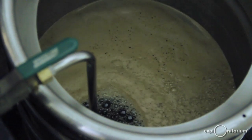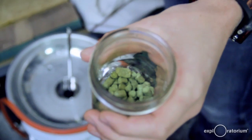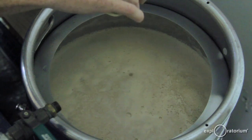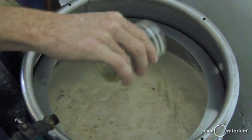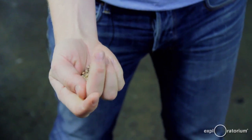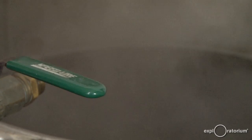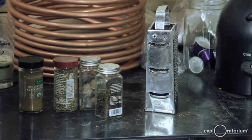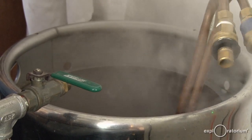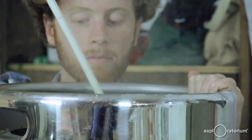That sweet liquid is now called wort, and it's drained off the grain, leaving us with this sweet liquid that we then boil for about an hour. During the boiling process we're doing a couple of things: we're sterilizing the liquid, adding hops for bittering to balance the sweetness. We're also going to add coriander, cloves, cinnamon, and at the last, nutmeg — and now it's starting to smell like Christmas.